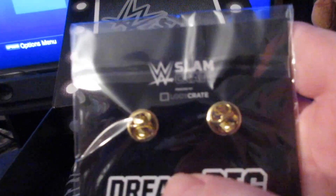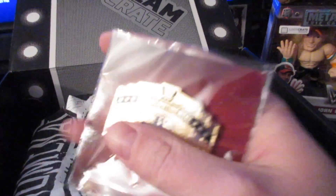Dream Big. What do you think it is? It's a pen. It is the Intercontinental title, which I wish they would've used the old logo, now that I look at it. But it's still pretty cool. They got the new logo on there.